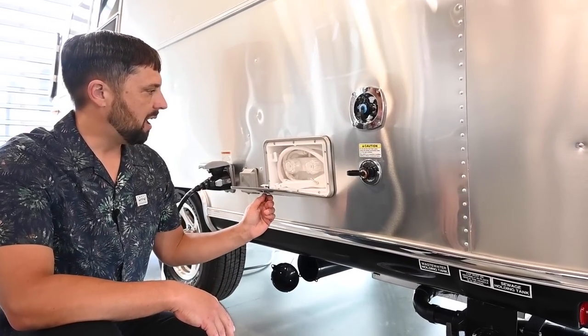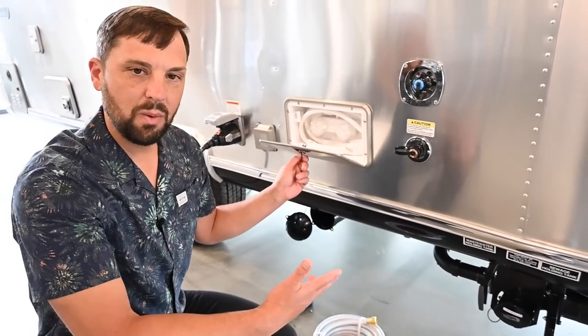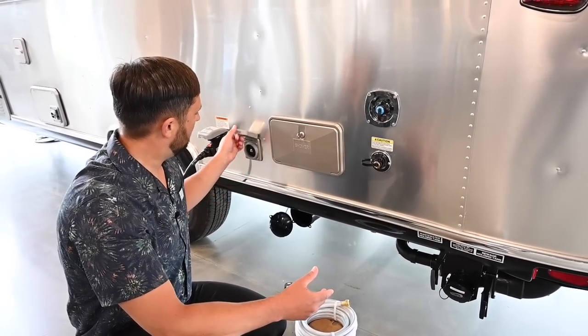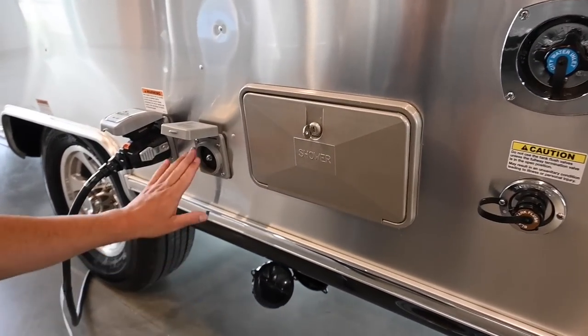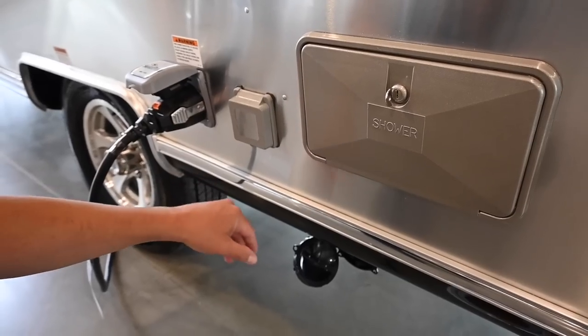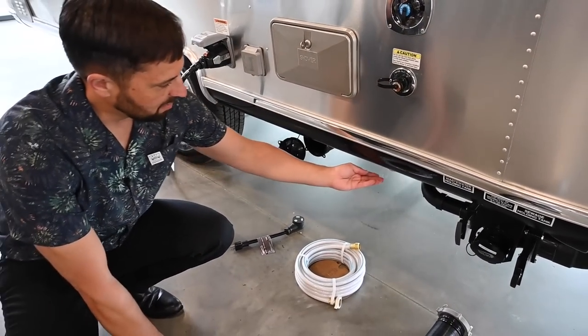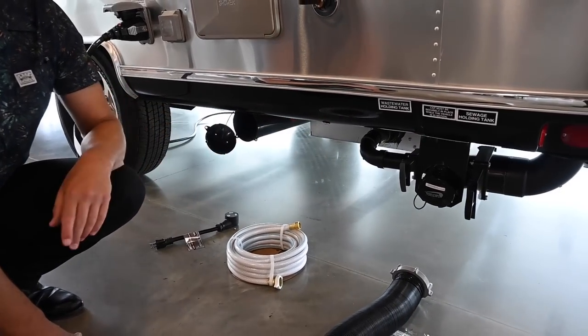There's an outside utility shower with hot and cold water — really nice for hosing everything down when you're done, washing off your dog, or even taking a shower outside. There's a cable connection to hook in cable TV at a campground. There's also a light out here to illuminate the entire utility area so you can see what's going on back here at night.